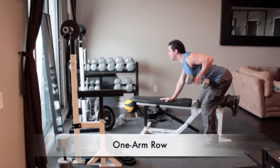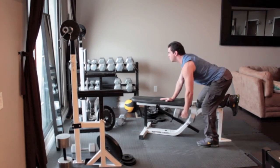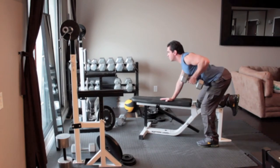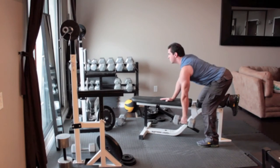Grab a dumbbell with your left hand and rest your right hand and right knee on a bench. Lean forward so your back is almost parallel to the floor and your left arm hangs straight down. With your palm facing in and without moving your back, slowly pull the dumbbell up close to the side of your chest. Hold for a second then return to the starting position.